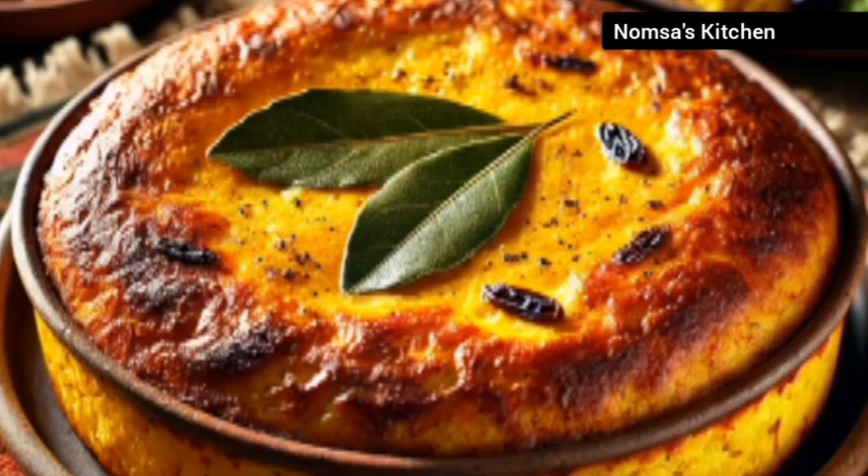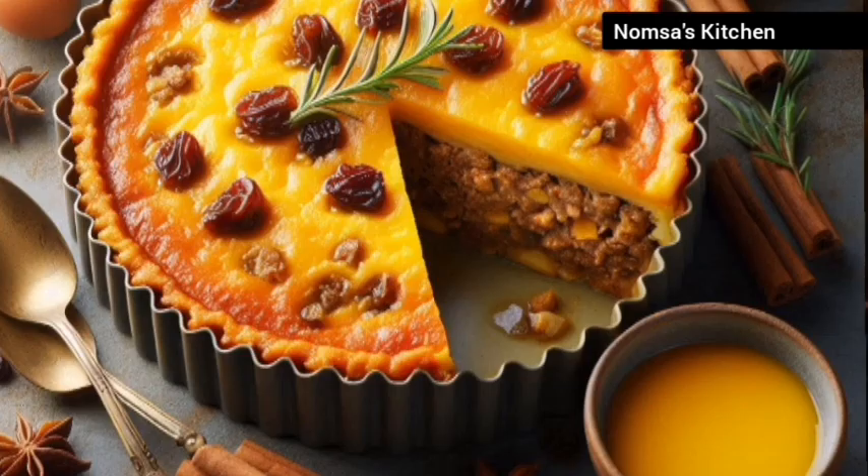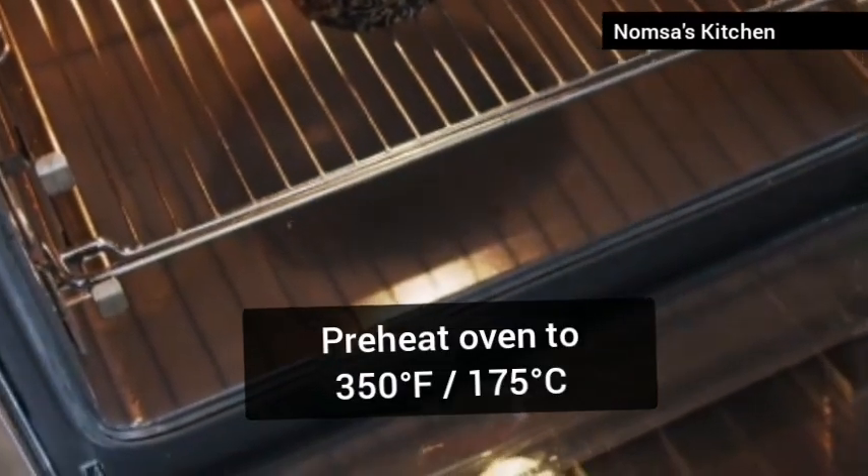If you love trying new cuisines but think cooking is hard, then this bobotie recipe is for you. Let's make it easy and fun. First, preheat your oven to 350 degrees Fahrenheit.